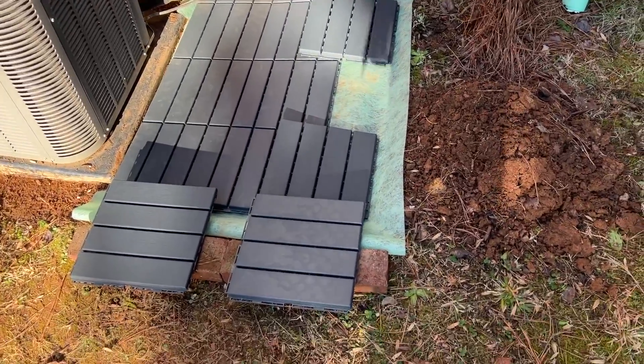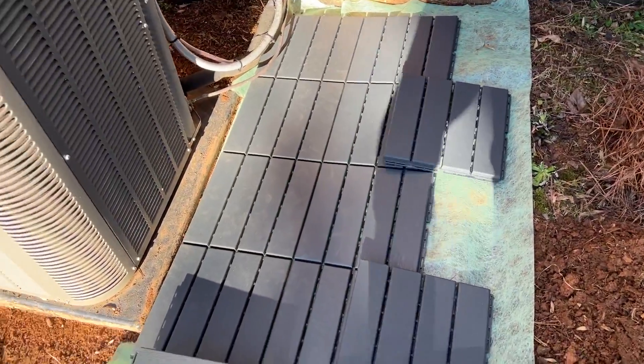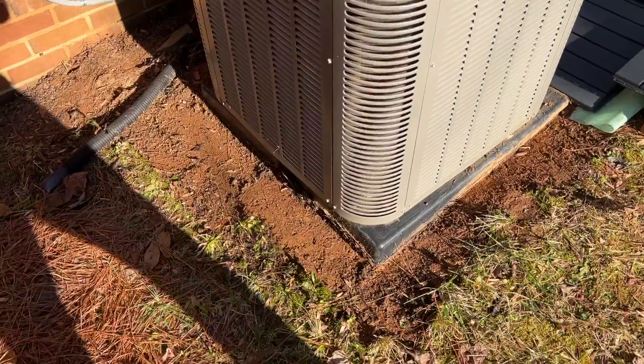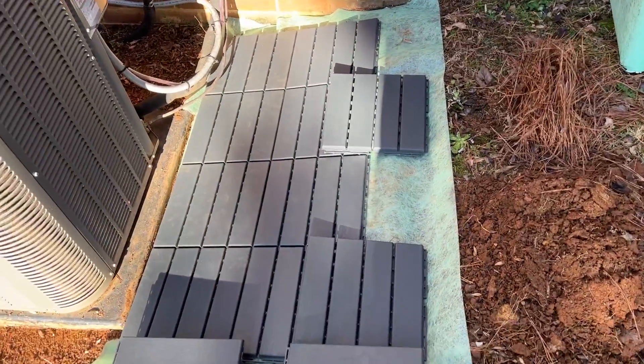I'm trying these for the first time — I've never used these, I don't know if they're vinyl or plastic. I'm going to work these around my air conditioner to prevent debris and things like that from getting stuck in the grass, and I want to easily be able to blow the leaves off.